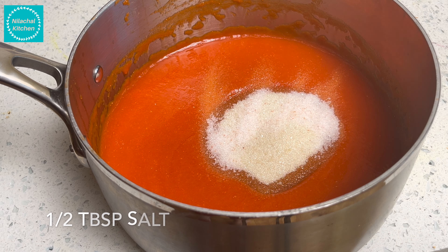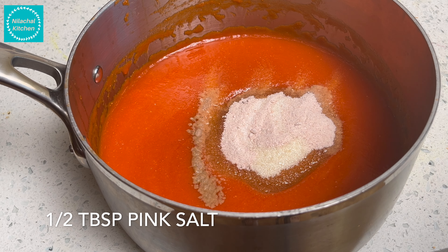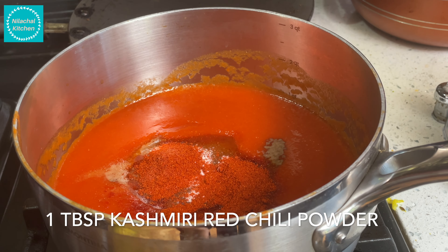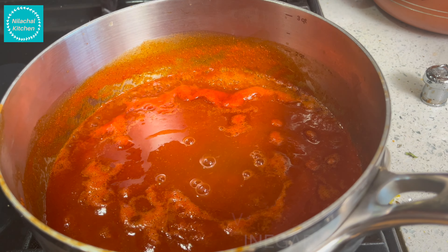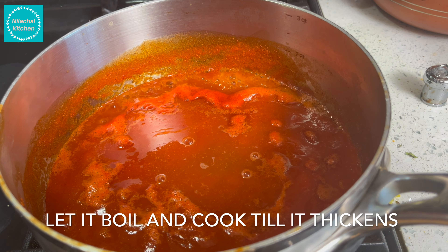Add 1 cup sugar, 1 tablespoon salt, and 1 tablespoon pink salt. Add 1 tablespoon Kashmiri red chilli powder. Mix well and cook in medium flame. Add 2 tablespoons apple cider vinegar — this helps preserve it for some time. Let it boil and cook till it thickens.